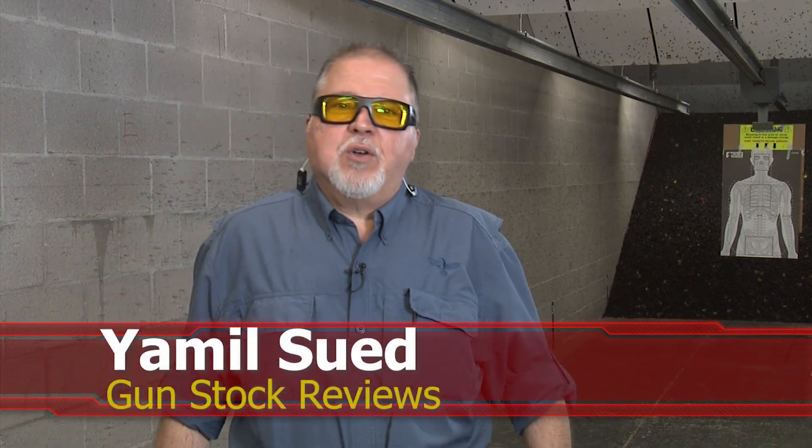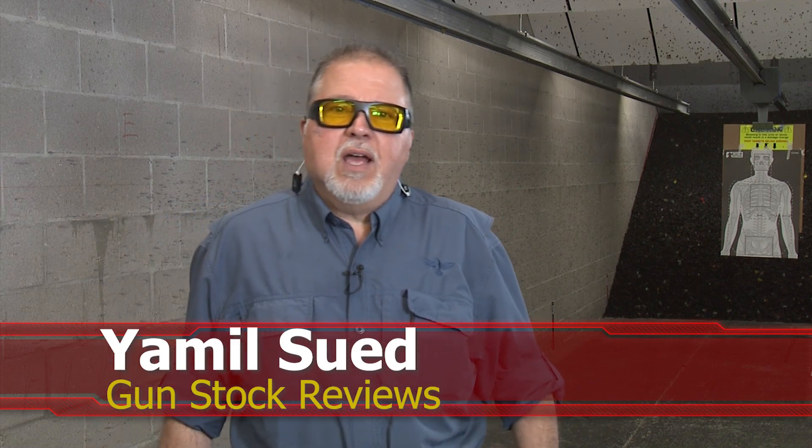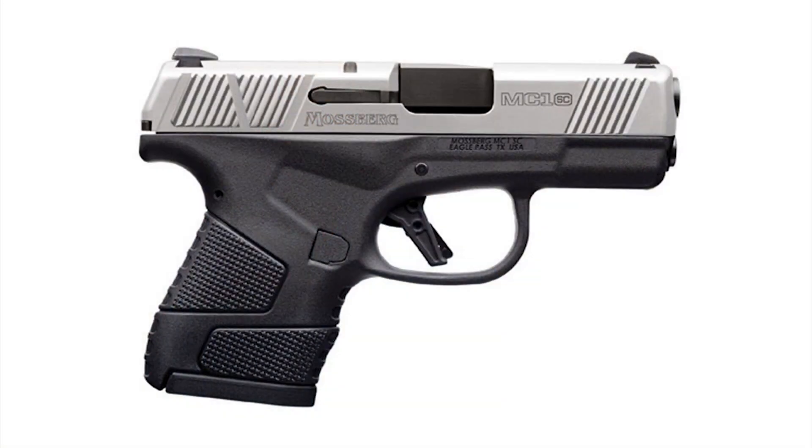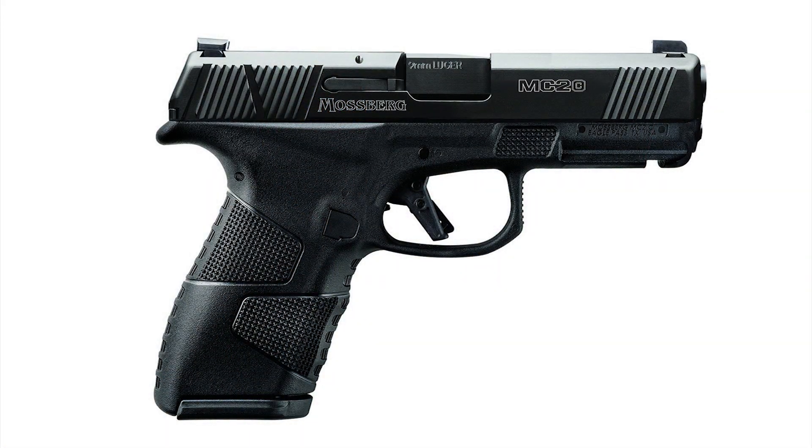Hello folks, it's Jamil Sweat for Gunstock Reviews here in Scottsdale, Arizona at C2 Tactical, our favorite indoor facility. Today we're going to talk about a brand new product from Mossberg. A couple of years ago Mossberg went back into the handgun business with the MC1SC, which is a single stack subcompact pistol. A year and a half ago they came out with the MC2C, which is basically a bigger version of the MC1.